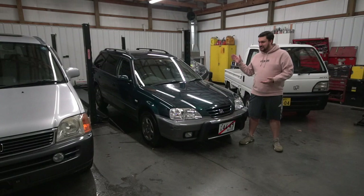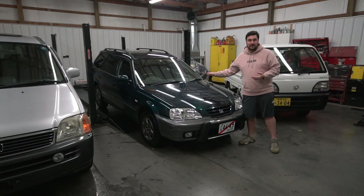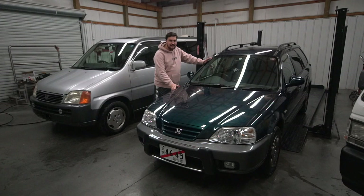Welcome to this video where today we're going to be talking about the Orthea EL3. For your convenience, this video will be segmented, so check the description for timestamps for each section. Later in the video, we're going to have another Orthea owner hop in and talk about maintenance and general upkeep, as well as give tips and advice on maintaining these cars.